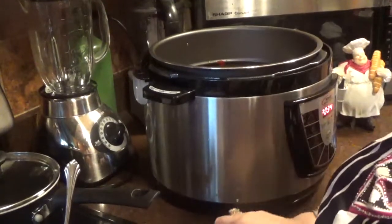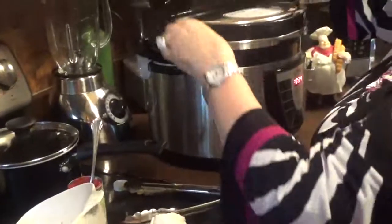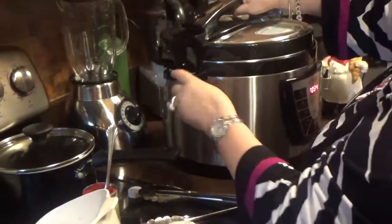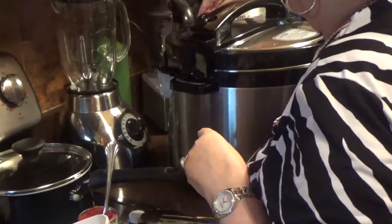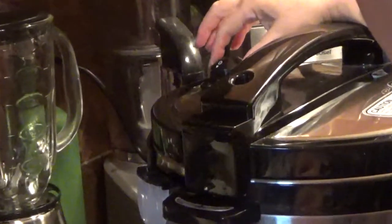Now we're going to get the top here. Put it on lock. Make sure the back has the little knob on pressure. It's going to go to pressure in a few minutes. We're going to come back after 40 minutes and see a delicious pot roast. See you later, bye-bye.